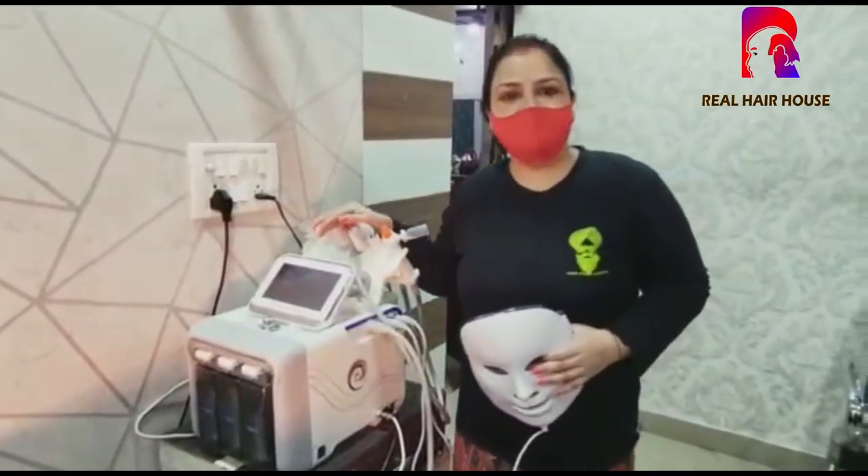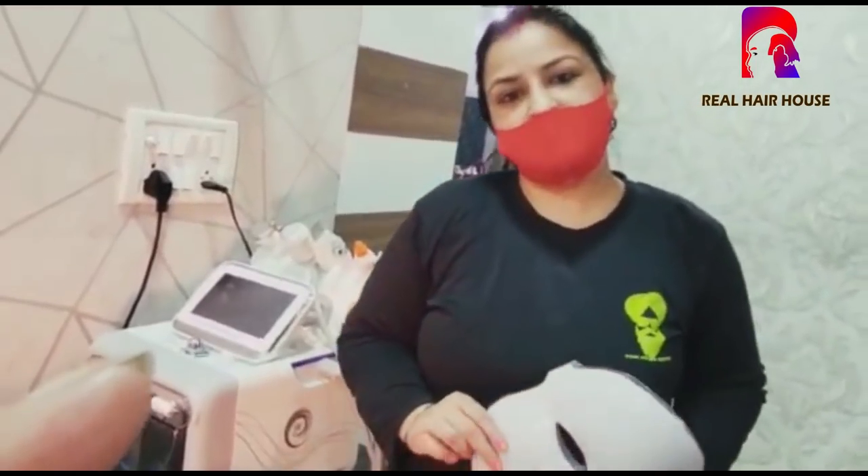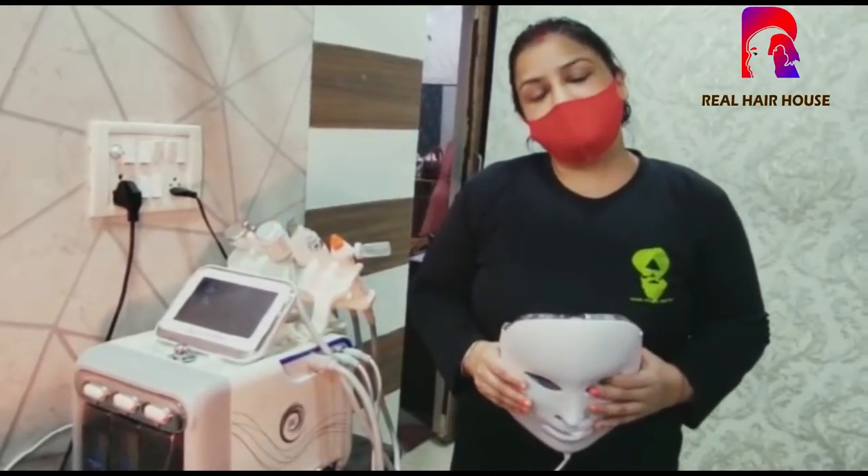Hello friends, this is our Hydra Machine. We will show you the facial. This is a mask. The result is very good. You can lift your skin a little. You can show you the facial on your skin.